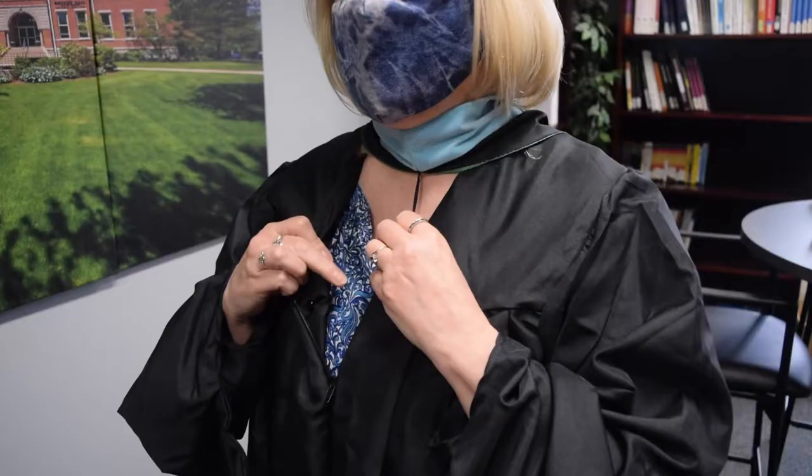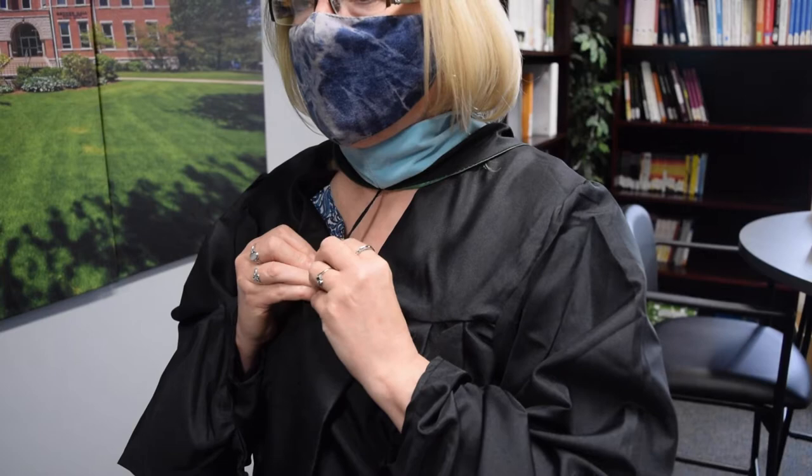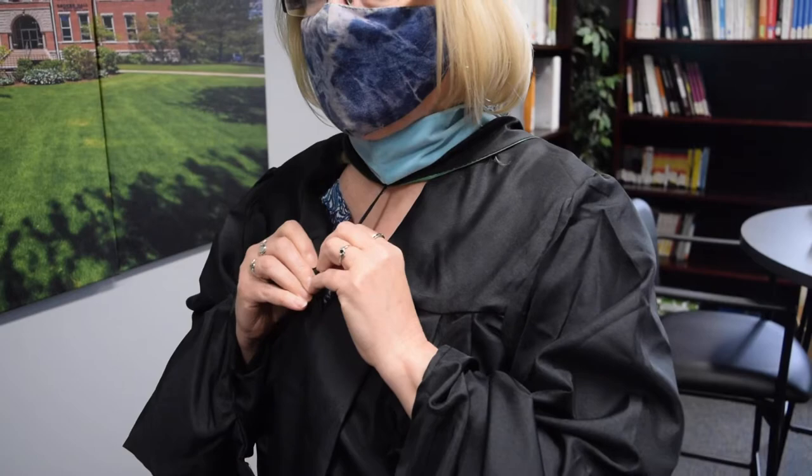You can then adjust the collar so that it's even and straight in the front. You will grab the same type of hook that's fabric — there is a button on the very front right side of your gown. You may need to unzip your gown if you've already zipped it up. Take the little loop and hook it on the button.